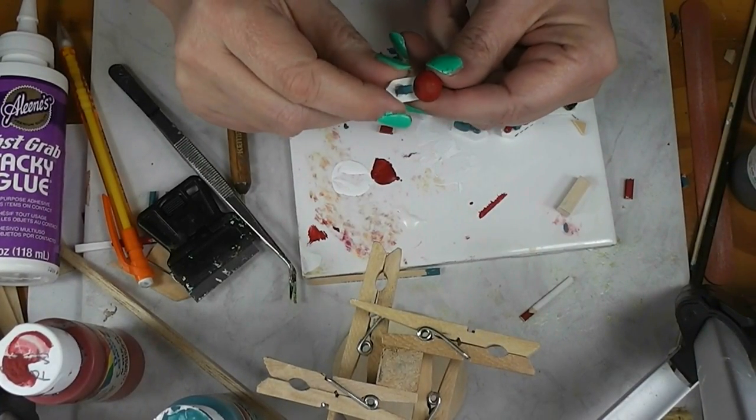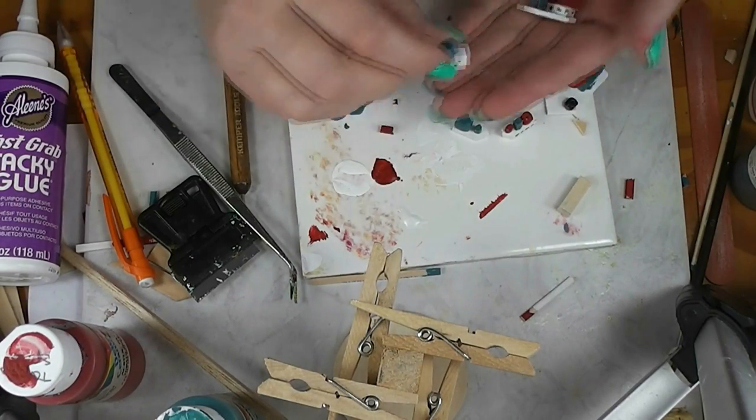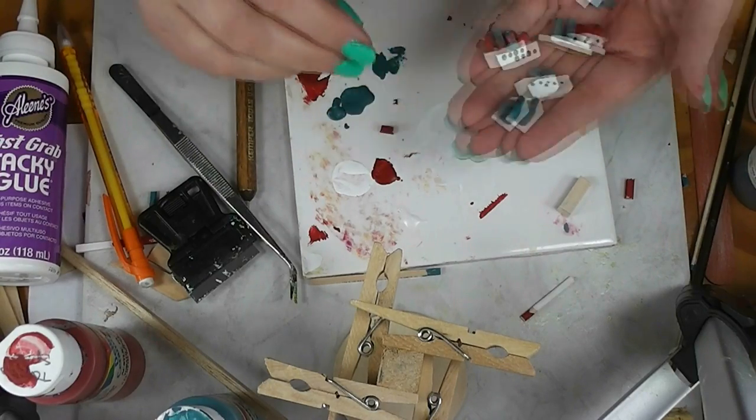Today I'm raiding the wood scrap bin and making some little boat models — tiny toy boats for the dolls in the dollhouse. Stay tuned and see how fun and easy this project is.